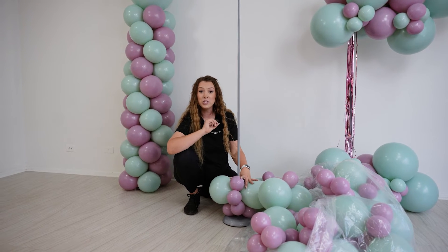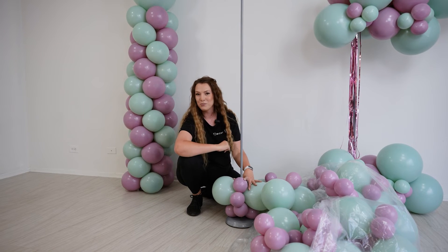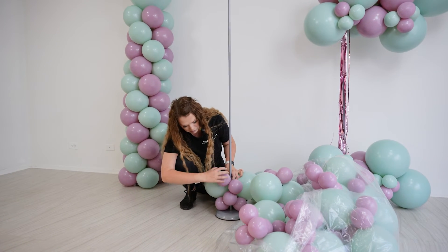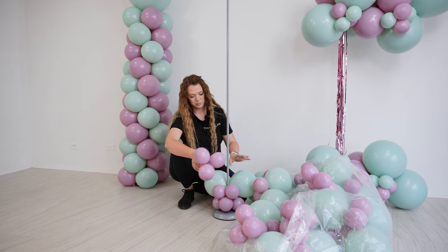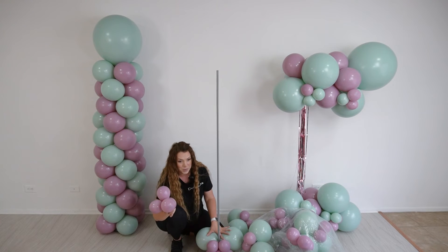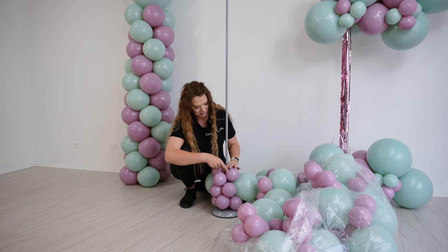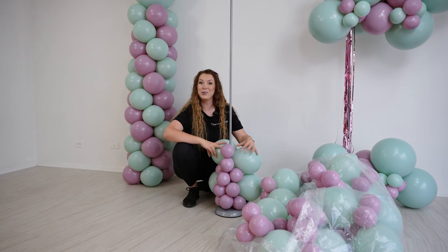When you're creating your column, you want to make sure that all of your five-inch balloons are facing one way — that will be the face of your column. I started with a five-inch quad, then a mixed quad, then a five-inch quad again. Continue alternating until you make it all the way to the top.